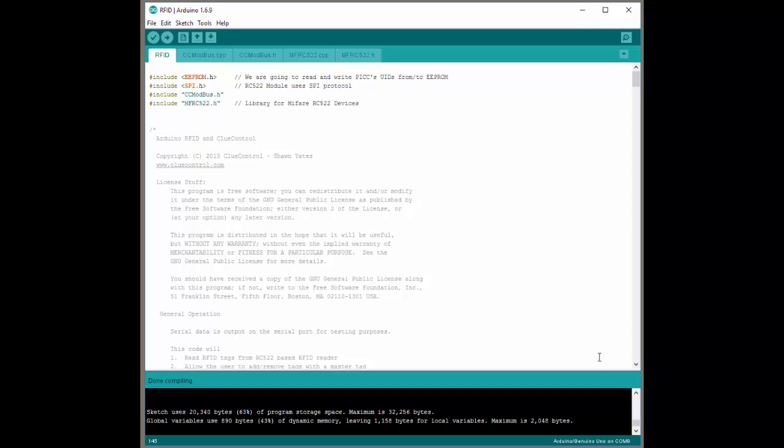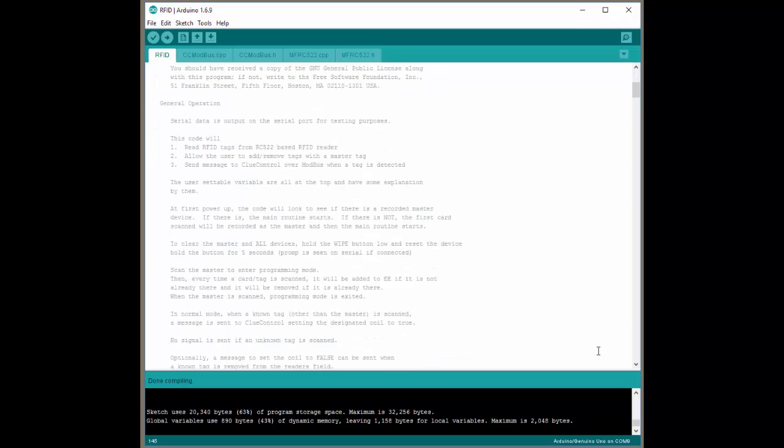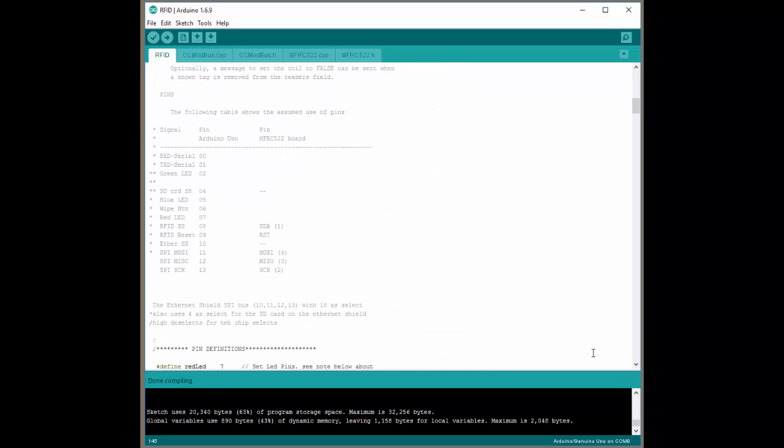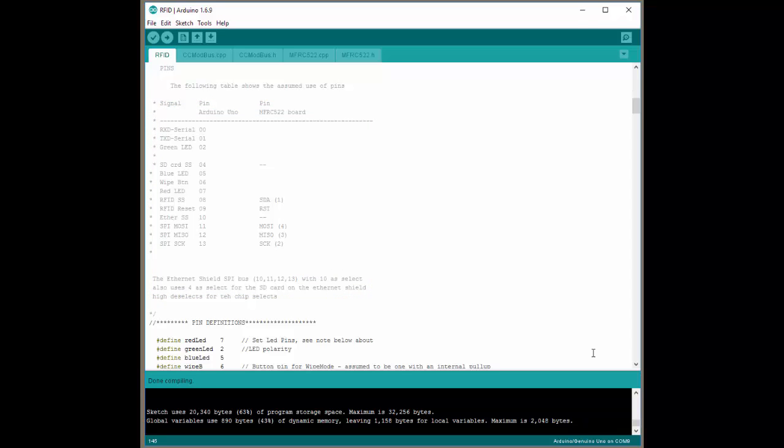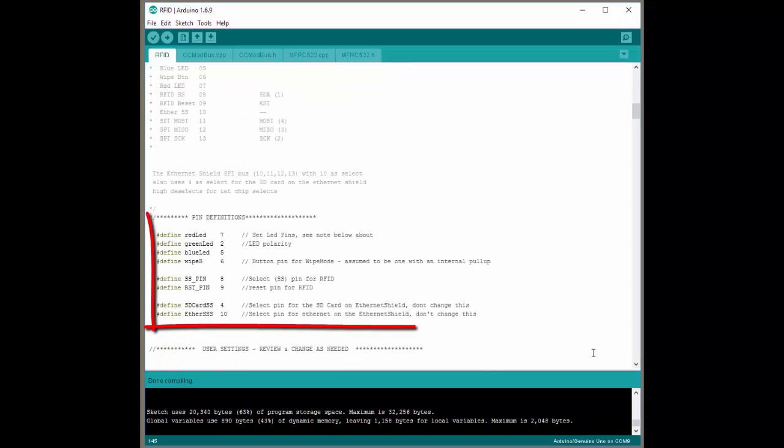We've done our best to document and add lots of comments and description in here. There are only a couple parts you really have to pay any attention to. The first one is right here, where we show you the pins that have to be wired up for the RFID. Also, the RFID pins share some of the Ethernet Shield pins and you can't change them around. But if you want to and you know what you're doing, you can change some of these values. Right here is where you'd actually change them if you wanted to change some of the pin assignments. If you're not sure about that, just leave it like it is and it'll work just fine.